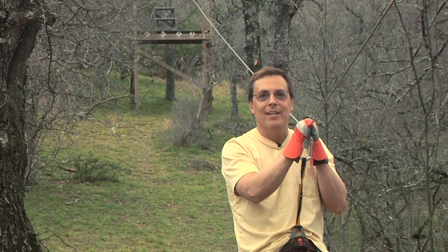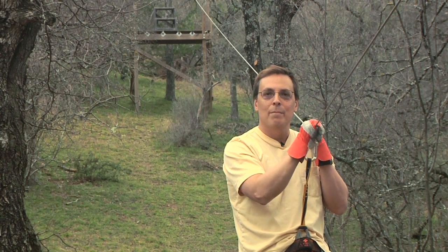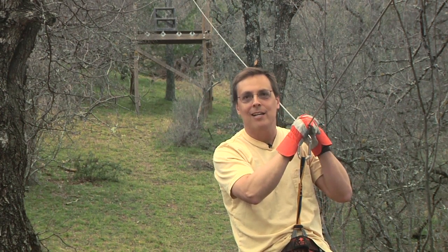The only problem with the zipline is that it's actually a pretty boring zipline. So back behind the hill back there, we're going to build a new one today and document the whole thing.